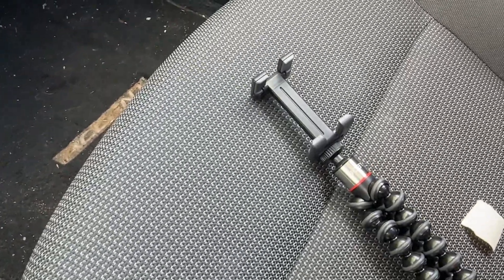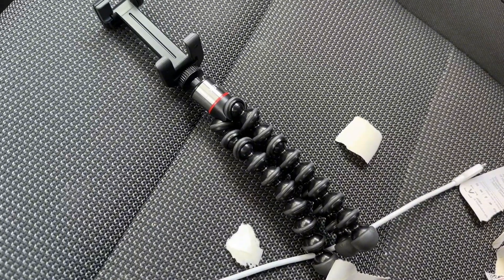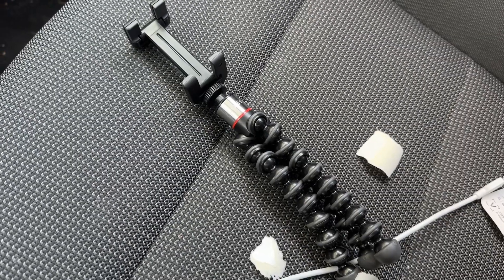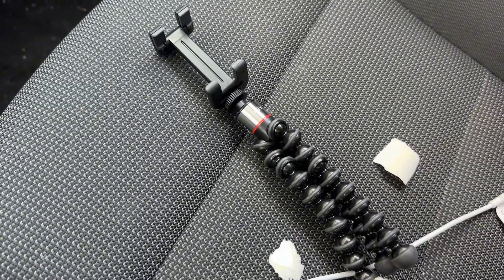Here's the product out of the package — we've got the smartphone holder right there and the little tripod right there. I'm just going to use it to film a quick fit of the day video to show you guys the results you can expect from this kind of setup. Hope you enjoy, thanks for watching.